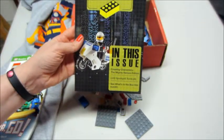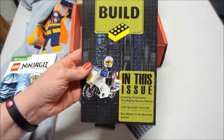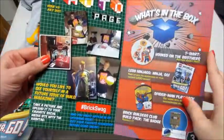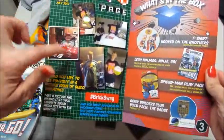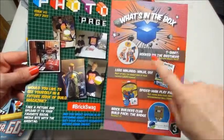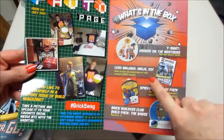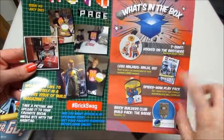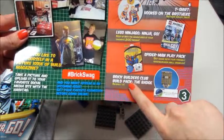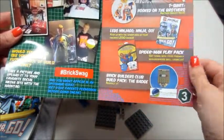This is the build issue — creating characters, the Mighty Hero Edition. Here is where you can take pictures and tag them on social media. The contents list shows we got the shirt, the Ninjago book, a Spider-Man pack which we haven't gotten to yet, and the parts we unboxed were for the little police badge.